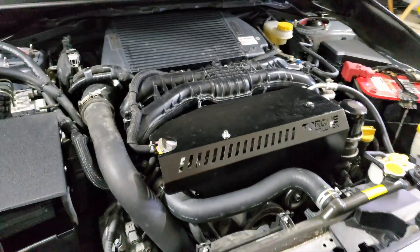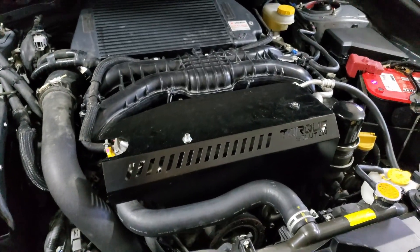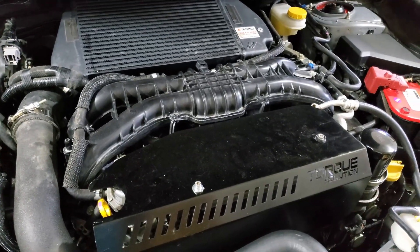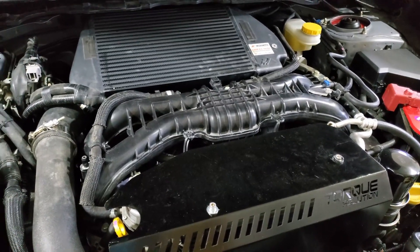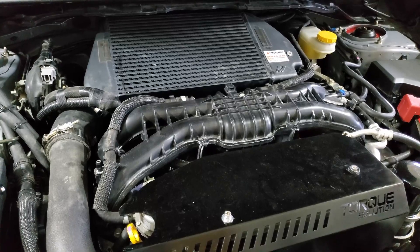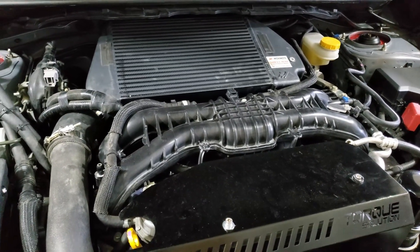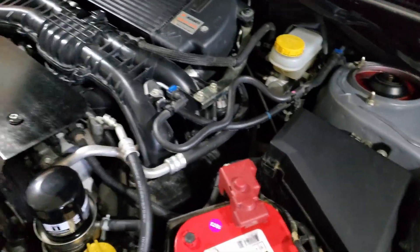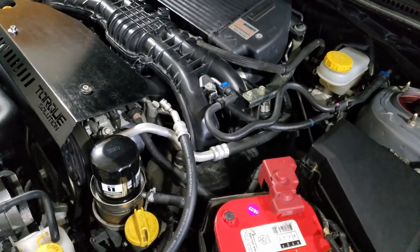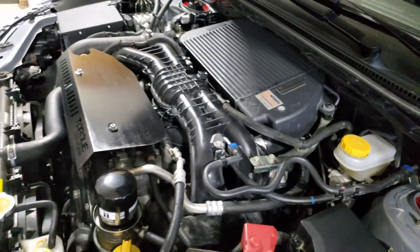The way it acted was like I lost a vacuum hose somewhere. Because it would operate at certain RPMs just fine — it's just coming back down to idle. So whatever controls the air and fuel mixture at idle, or timing at idle, or something like that. Sounds to me like I lost a hose somewhere. We'll see, I'll keep you informed.